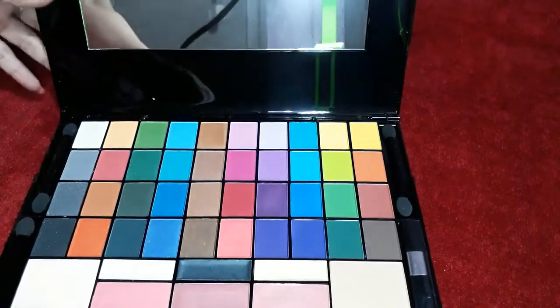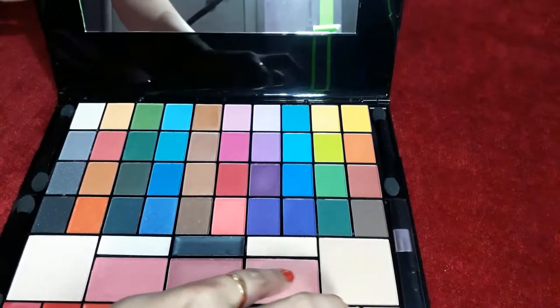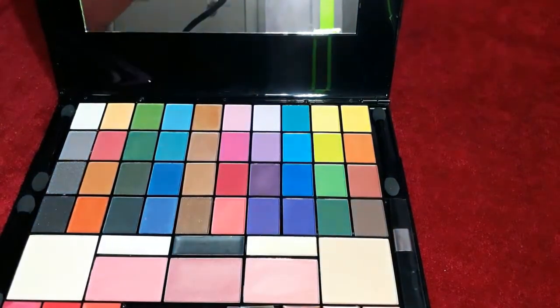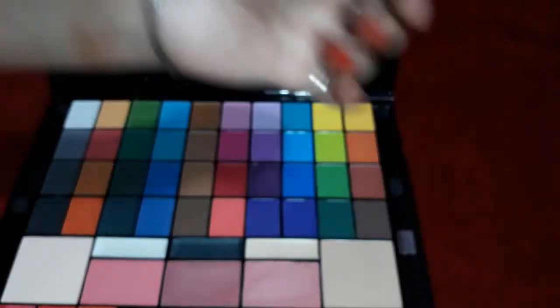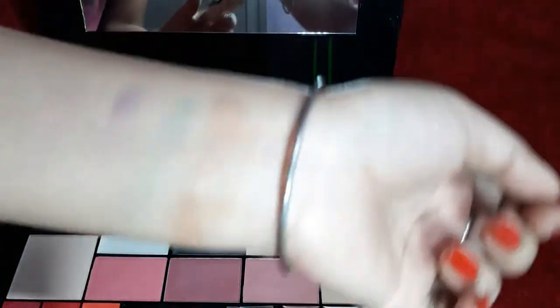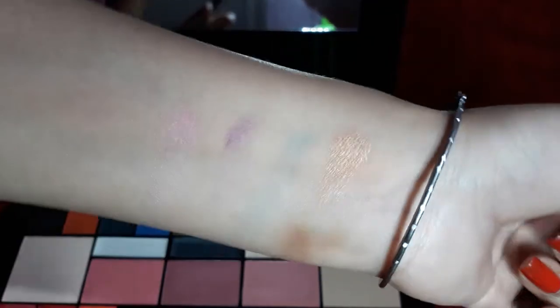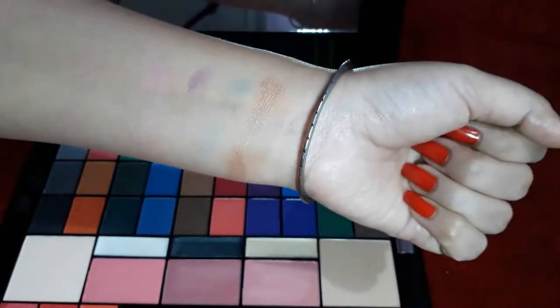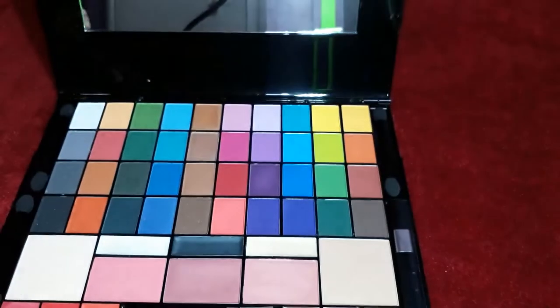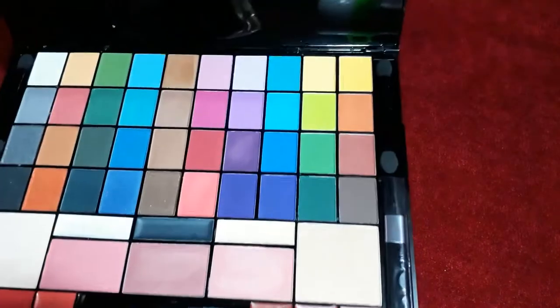These are the three blushers. I will check the pigmentation. It is a light shade, but if you apply more you can see it clearly. It is visible and it looks pretty — these colors are very nice.